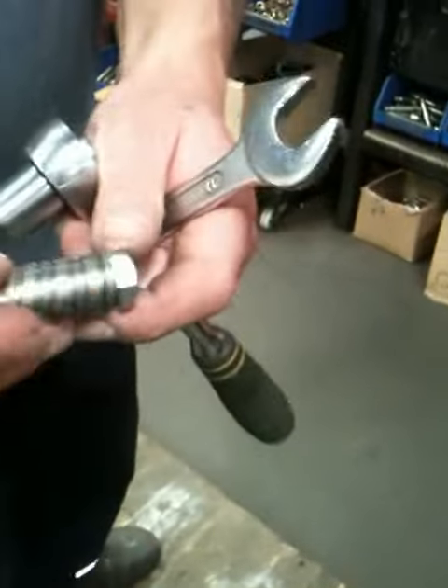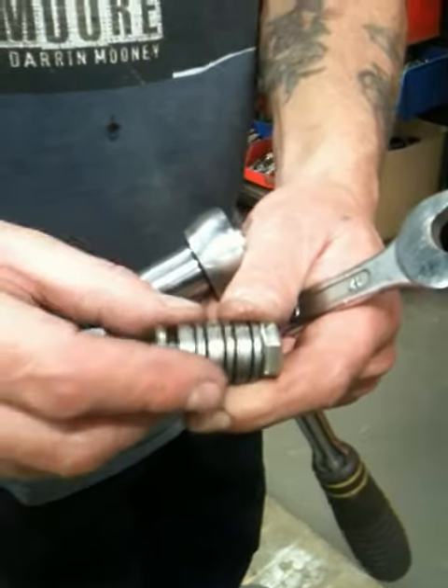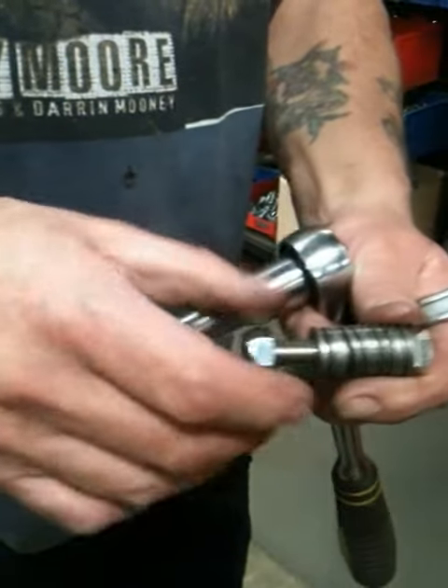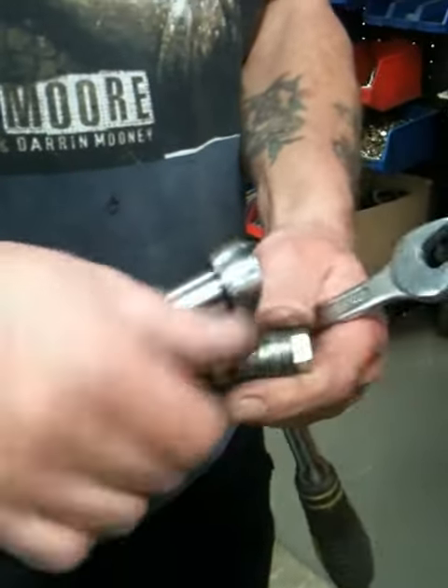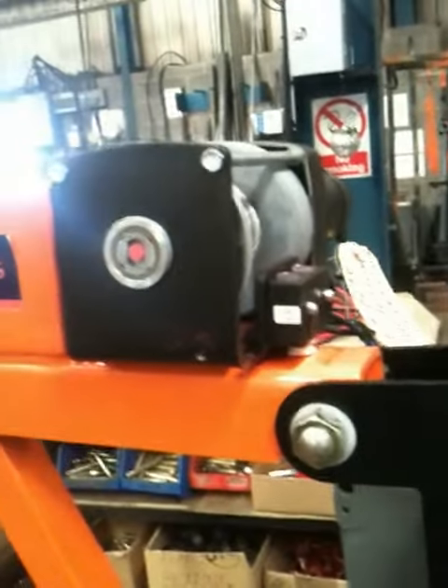So that's what you're tightening, essentially. These here determine, obviously, this spring — the tighter they are, the more attentive they are, the more you're loosening them off. That's all it is. And then you just test it.